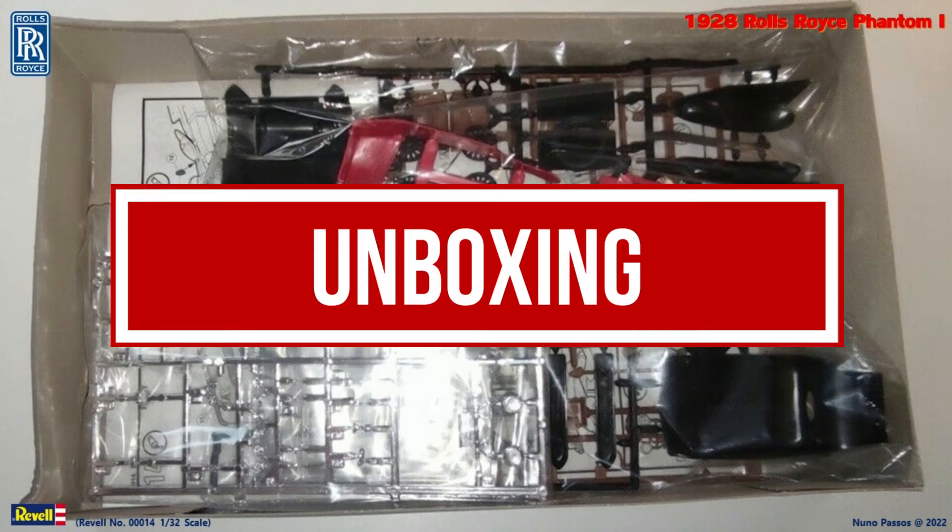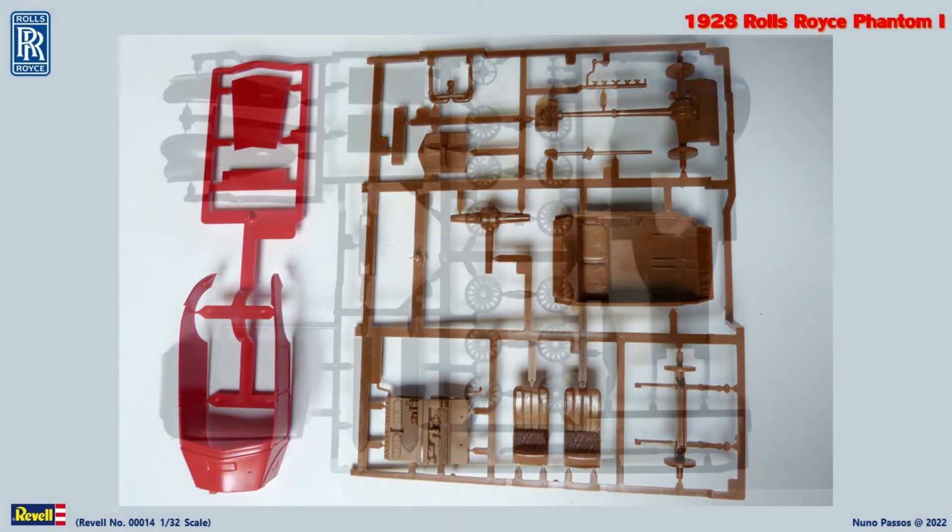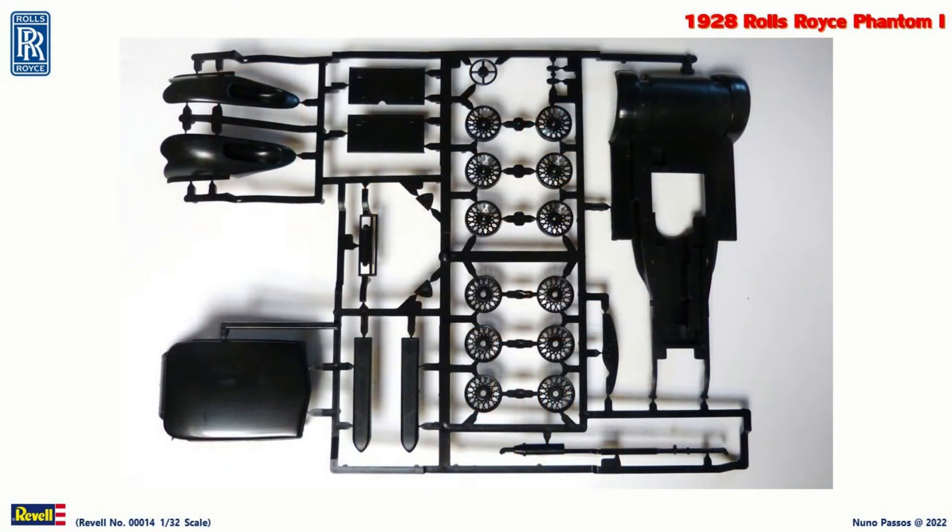The kit comes in a rigid box with opening from the top. The car pieces are molded in red for the body parts, and brown for the interior and for some of the parts of the engine, transmission, and suspension. In black for the chassis, fenders, rooftop, and spoke rims.